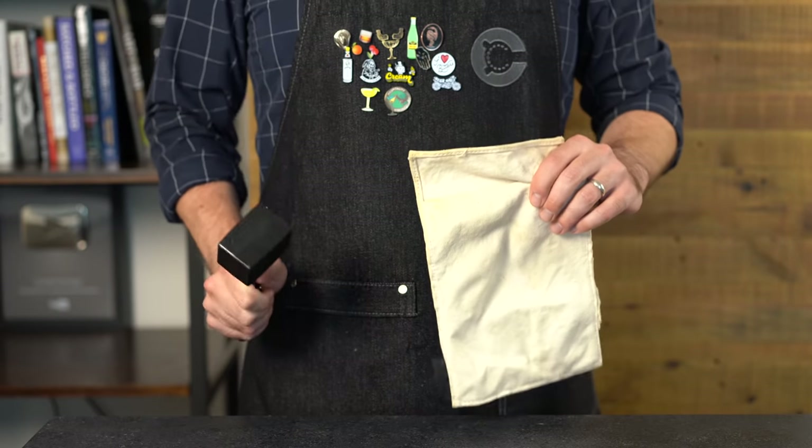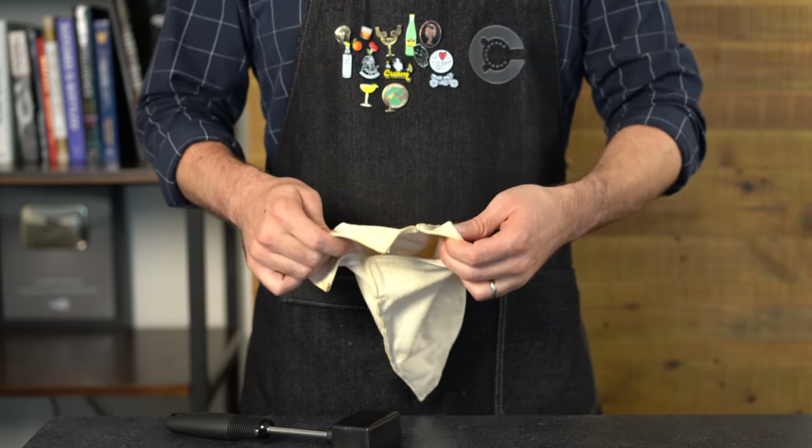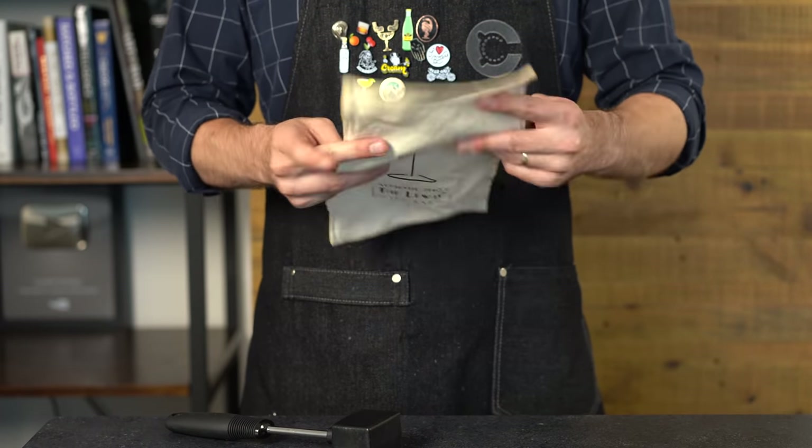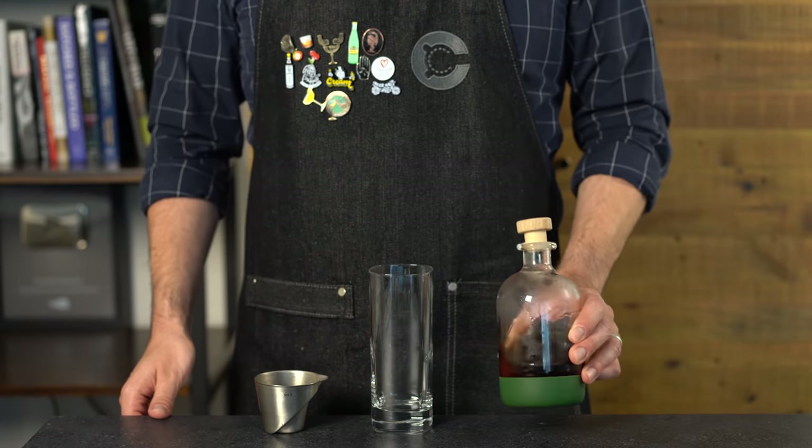We're going to be making a lot of crushed ice. I like to use a Lewis bag and a hammer — about six or seven ice cubes worth for each drink. Just throw the ice in the bag and beat it up, or you could also use a cloth towel.